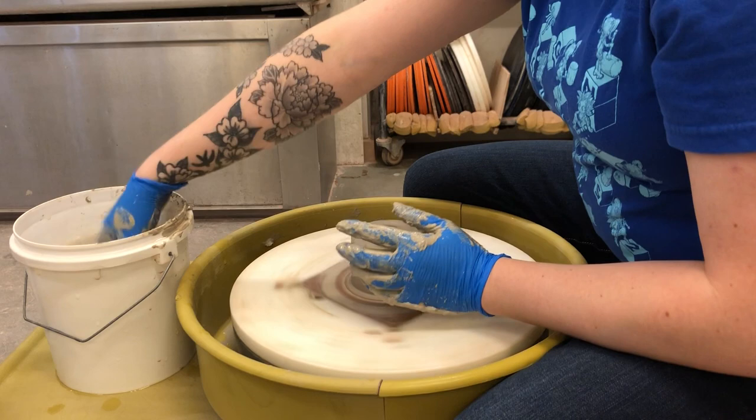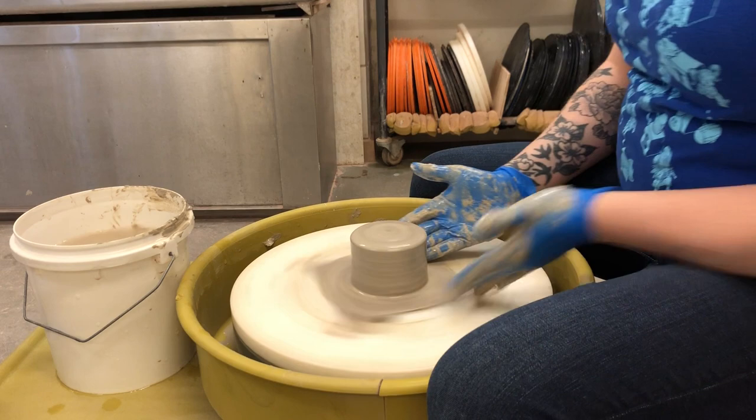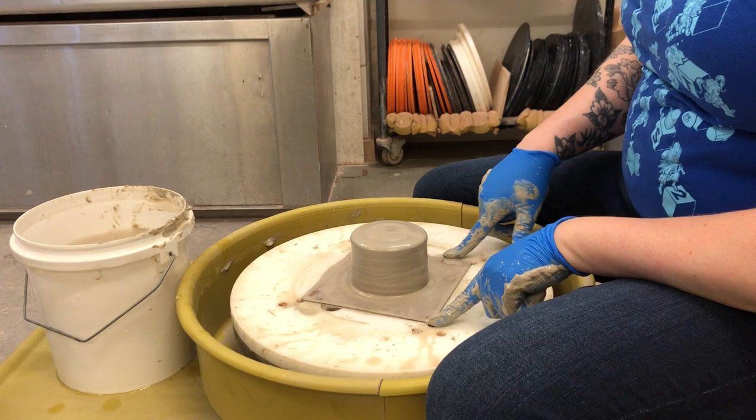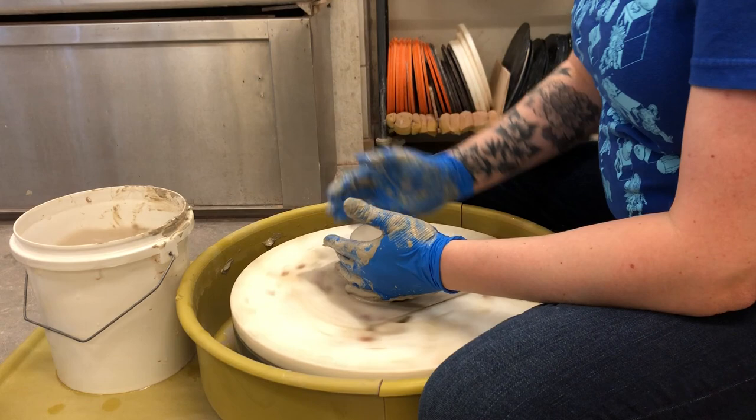I'm sticking the extra clay back into my bucket — I can recycle that later or make slip out of it. That's the manicure there. Let it not be said that there aren't dangers in the ceramic studio — my finger got caught in one of these little notches, so not great. That actually kind of hurt.